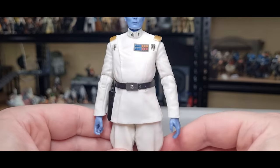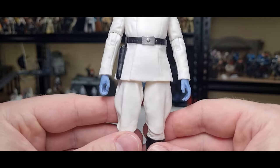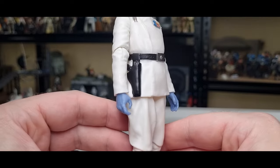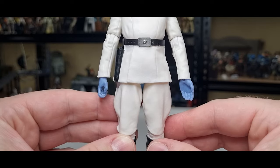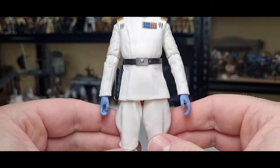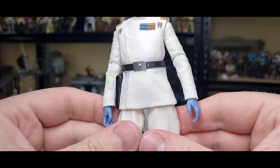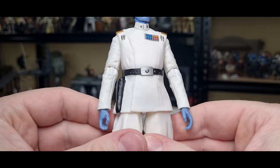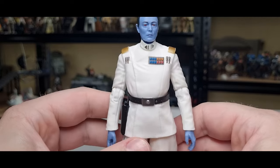As a dad-bodded human myself — I'm just not a dad — yeah, the figure is really nicely painted. I like the nice relaxed hand on one side, trigger finger on the other side. Couple of little silver details on the belt — looks good.